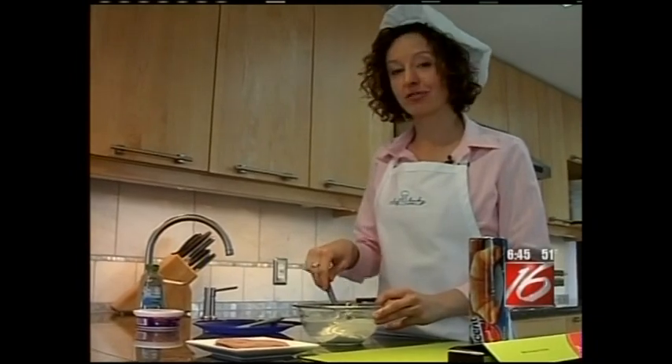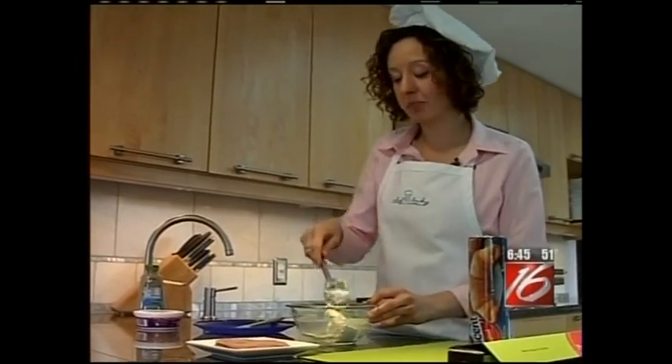I really like this recipe — it's so versatile. You could substitute bacon and Swiss cheese if you like. I think this looks like it's ready; it's thoroughly combined.